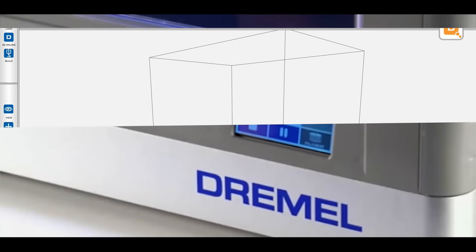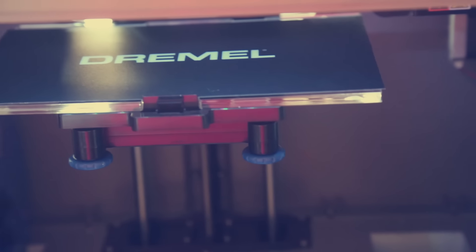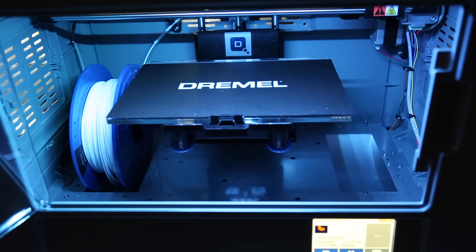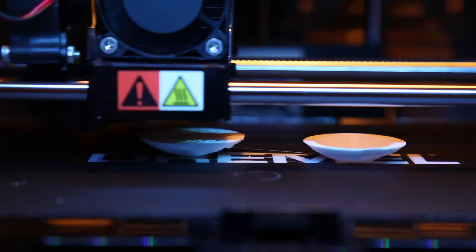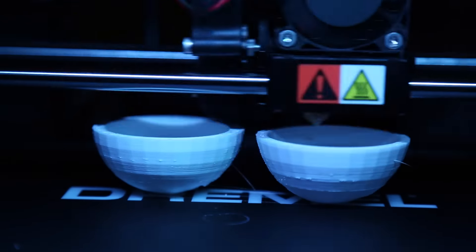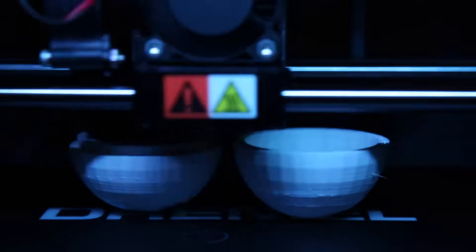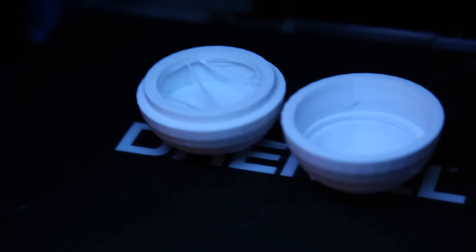Meet my 3D printer, Dremelina — she can be feisty at times and likes to clog on me. I selected build and the file I wanted. The way this works is there's a filament — a thin string of plastic — that runs through the motor. It melts the plastic and squirts it out in the pattern of whatever file you're printing, pressing it together in layers. This process took 1 hour and 20 minutes. I made two successful containers and three that kind of looked like radioactive mutant animals with three eyeballs and one leg. I also became quite the Dremel mechanic and made a great friend with a representative at Dremel customer service — between two days we spent around six hours together on the phone.